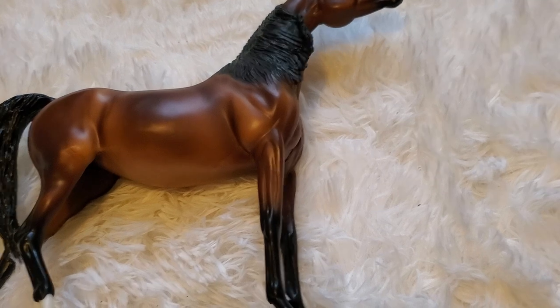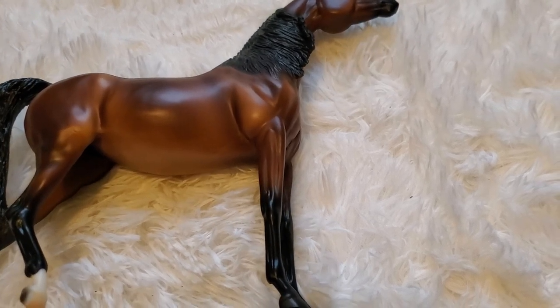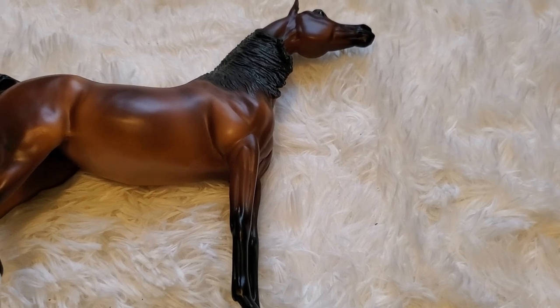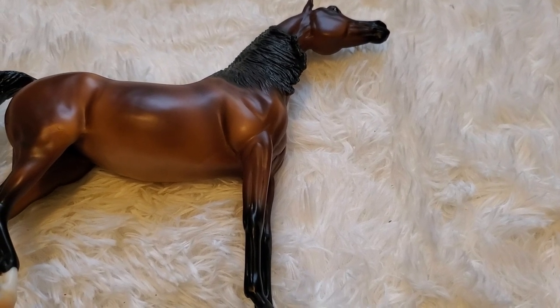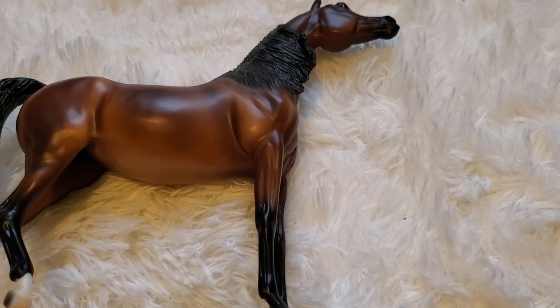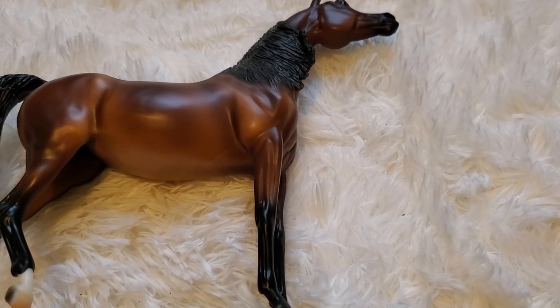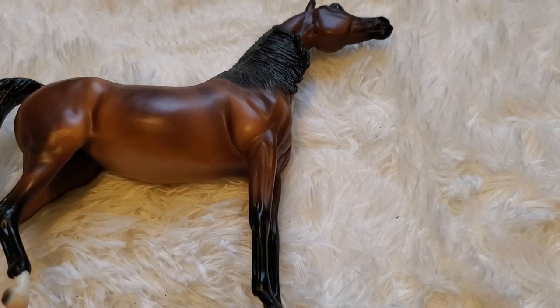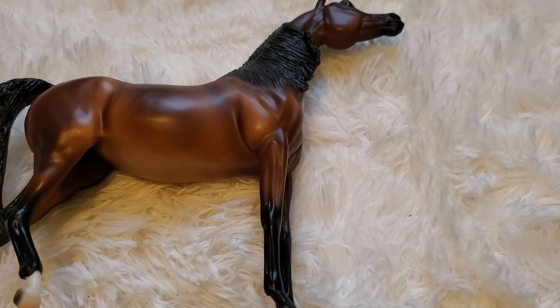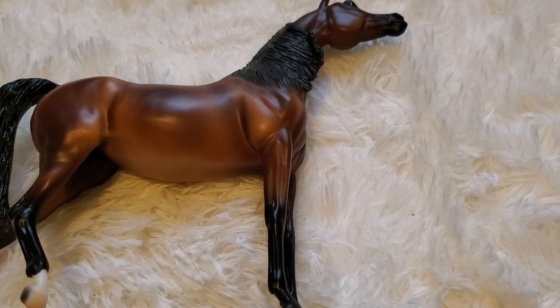The new Morgan release on the newer Morgan mold, Native Son — I don't have him, but if I were judging, he would be in one of my top placings. Very simple color, he is a regular run. But when regular runs are done nicely on really nice, breed-correct molds, they can do really well. They can even do better than some of your limited editions or Stones. So I'm really happy to add this horse to my collection.